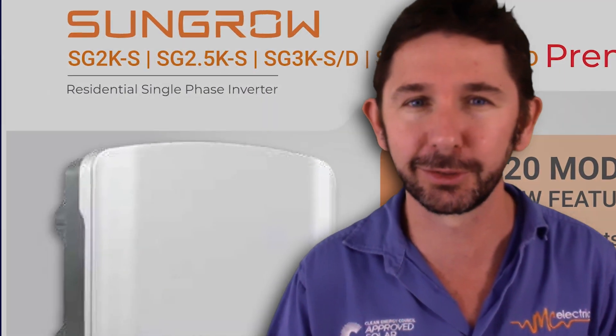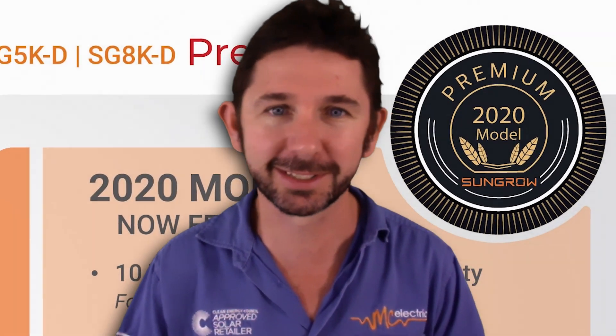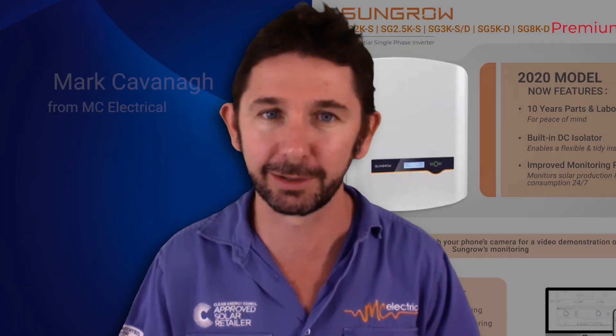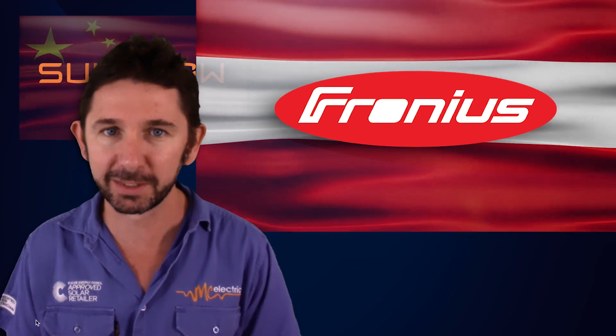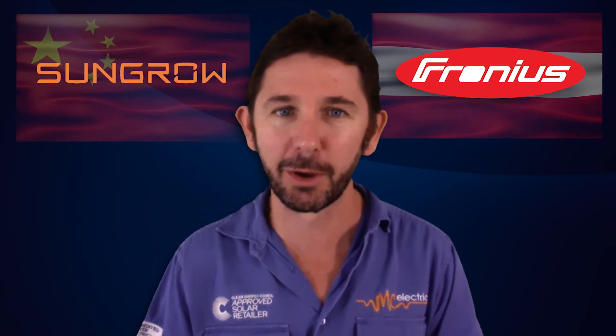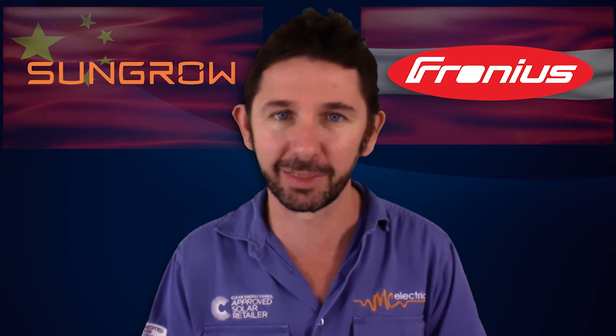The new SunGrow single-phase solar inverter has hit the Australian market in the 2, 3, 5, and 8 kilowatt range. In this video I'm going to do a tech comparison of the SunGrow inverter and compare it to what I think is the world's best solar inverter, the Fronius inverter. We're not going to give any political commentary about whether you should buy a Chinese or Austrian inverter — this will be a tech comparison of the world's best inverter with this new massive upgrade to the SunGrow inverter.